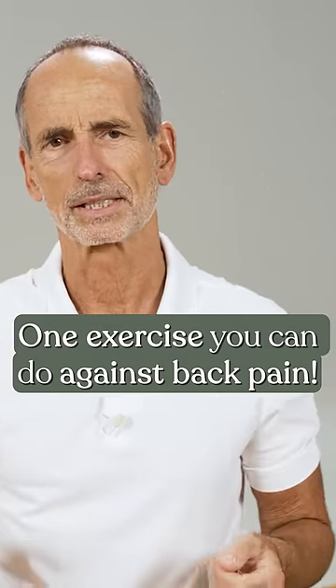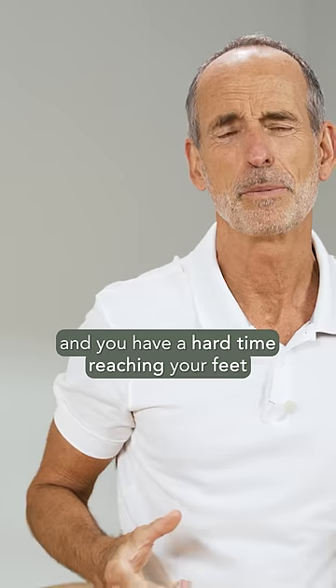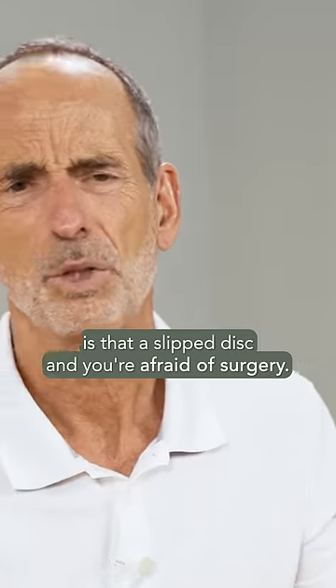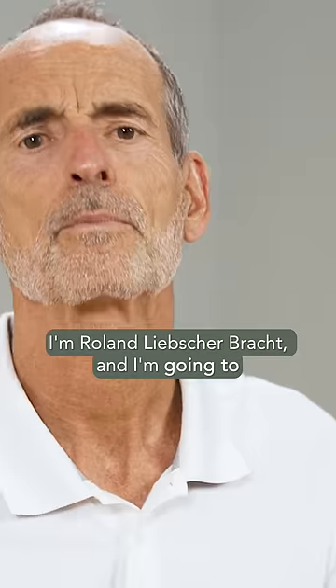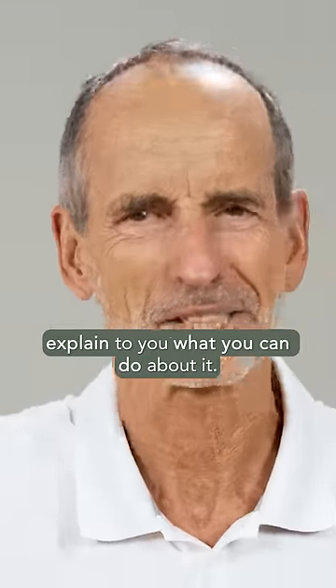You suffer from pain in your lower back, starting right in the morning when you put on your socks and you have a hard time reaching your feet — and then things get worse from there. You're thinking, is it a slipped disc, and you're afraid of surgery? I'm Roland Liebscherbracht, and I'm going to explain to you what you can do about it.